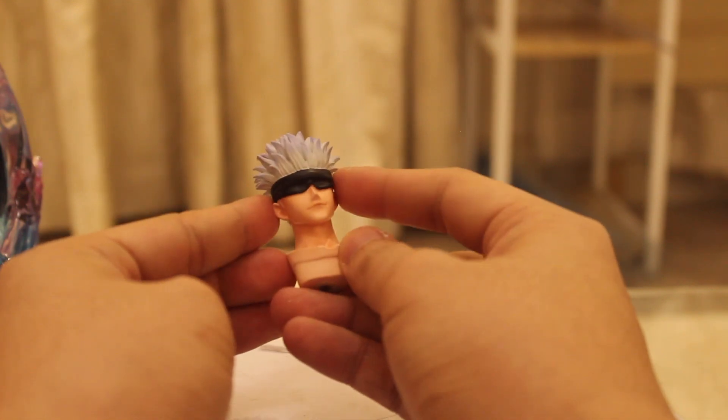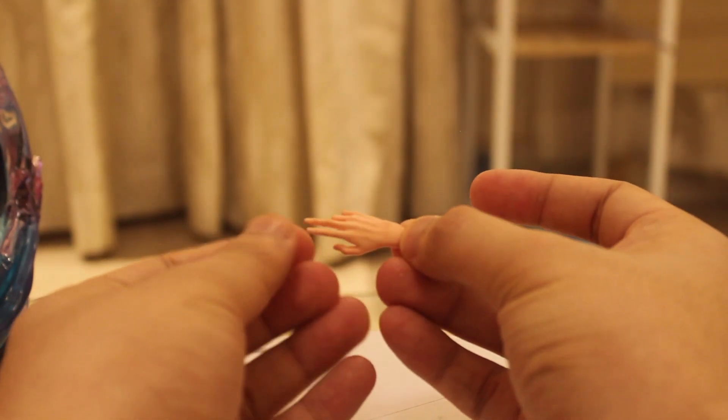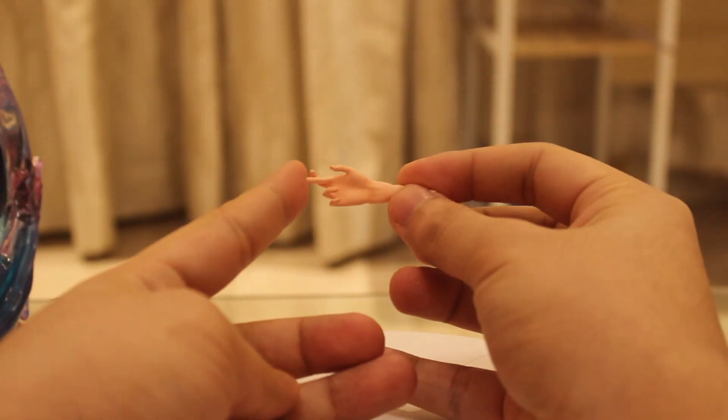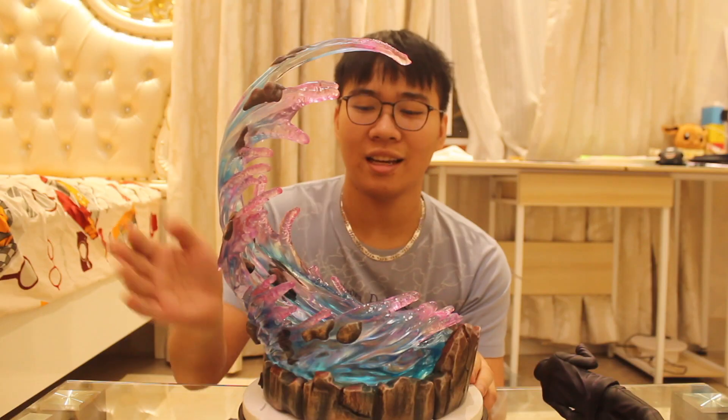I'm going to put this in the bag and we're going to put the bag down. Let's put the bag down here. And we're going to put the bag down here. And here we are.